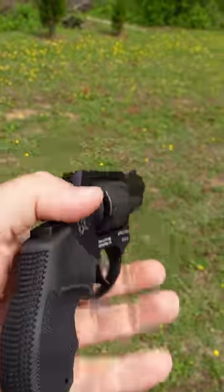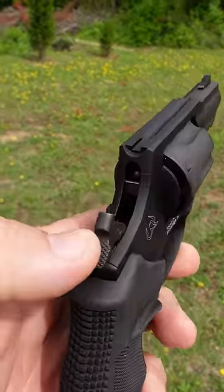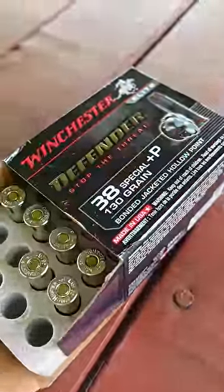It has an exposed hammer so it can also be fired in single action mode, and it has a transfer bar safety. It weighs in at 18.3 ounces when you include six of these Winchester Defender 130 grain hollow points.